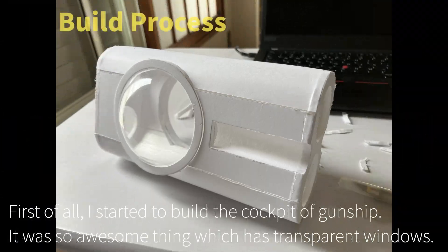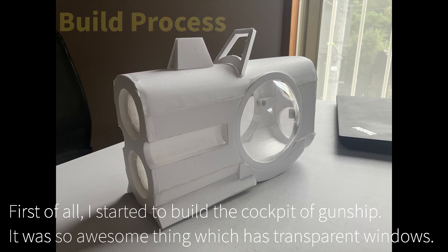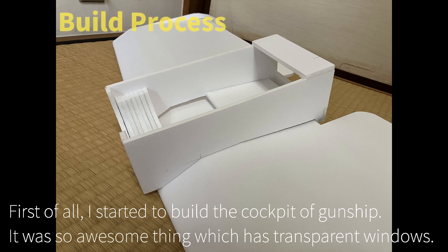First of all, I started to build the cockpit of the gunship. It was an awesome thing, which has transparent windows.